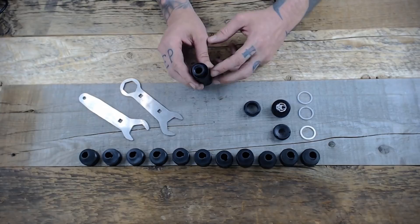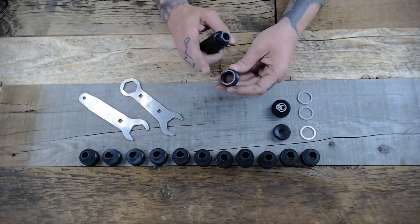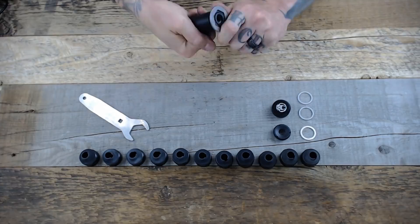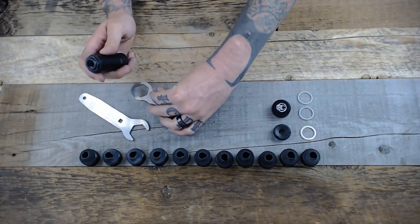Once the piston and spring are in there, take the retaining cap — there are a couple O-rings inside so it's going to be a tight fit. Press it down in there, take the provided wrench, and screw in the retaining cap. If you want to change to a different piston, such as a metric 13 left hand, just reverse that process: take off the cap and spring, switch pistons, put in the spring, and put the cap back on.